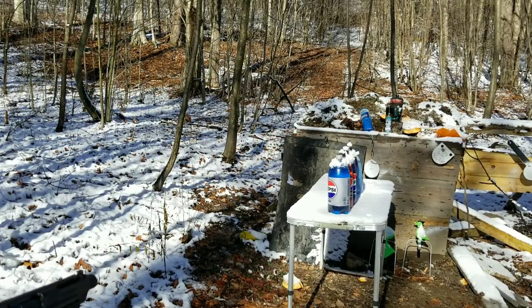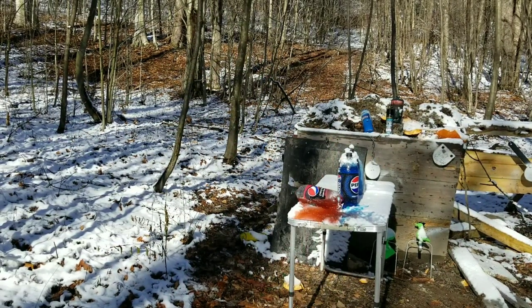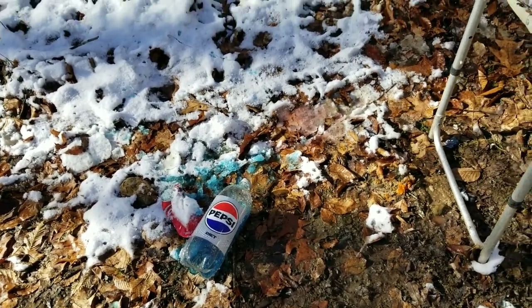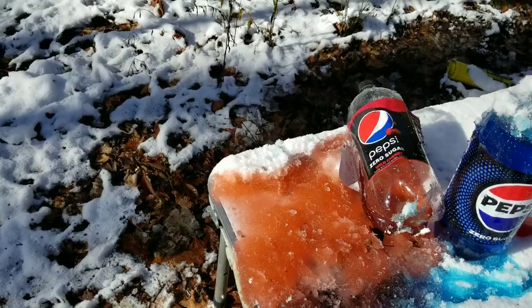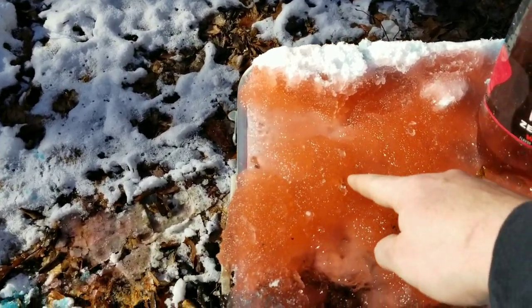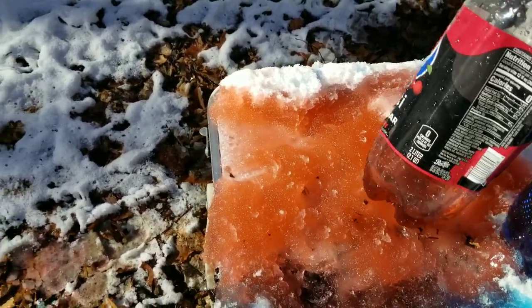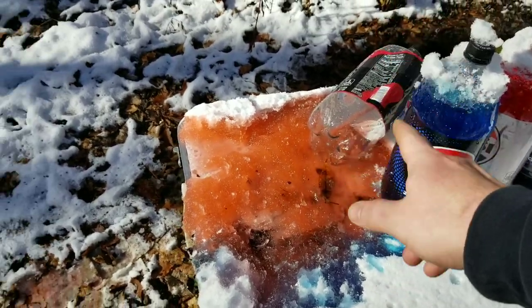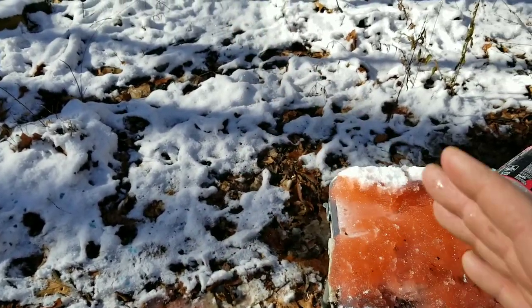Okay, the 5.7 — I gotta give credit where it's due. It went through the first one, went into the second one. These were pretty much kind of half frozen. Here's the jacket all busted up. Third one not touched — went through two. Let's see what the 500 Mag does.